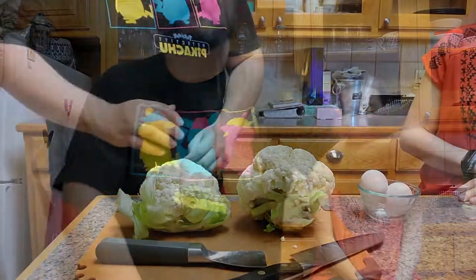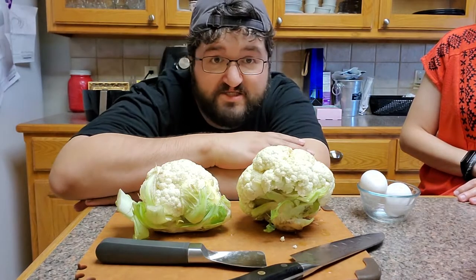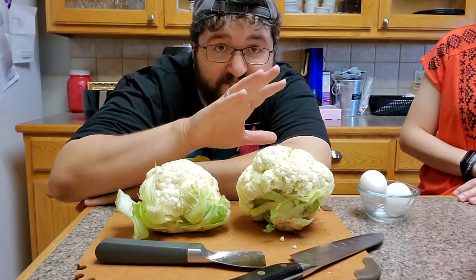But before we cook, Tamara, what must we do? Wash our hands. Wash our hands. Alright, so the first thing you're going to need is some cauliflower.